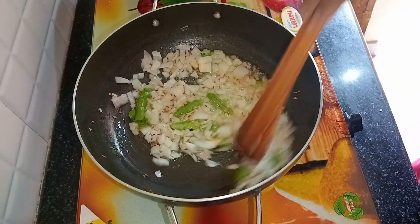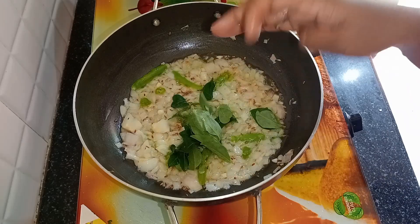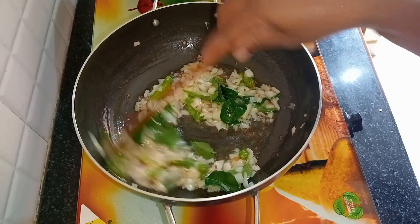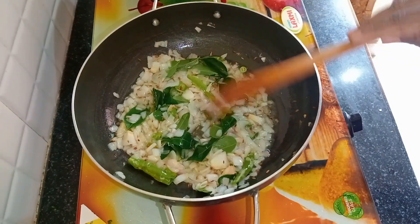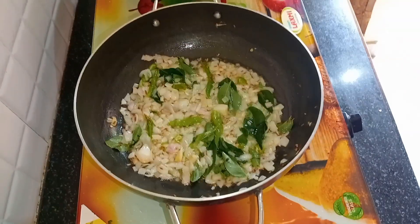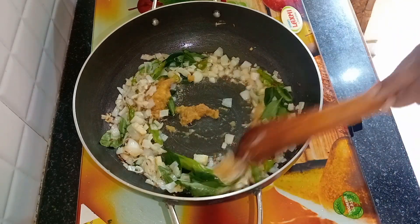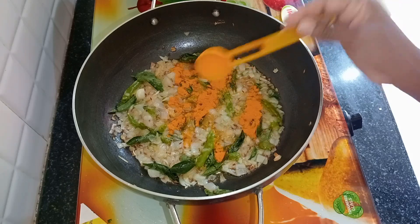Now add and cook for 1-2 minutes. We'll add a bit of curry to the bread, and add some salt to the bread.